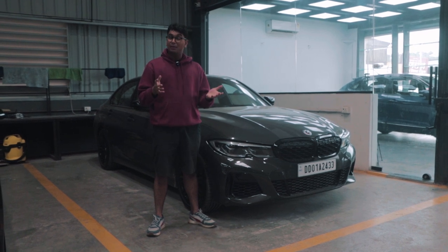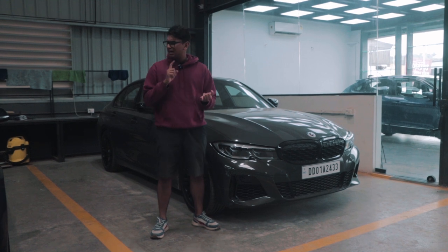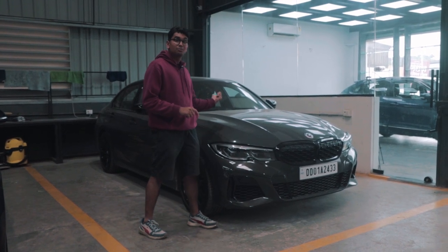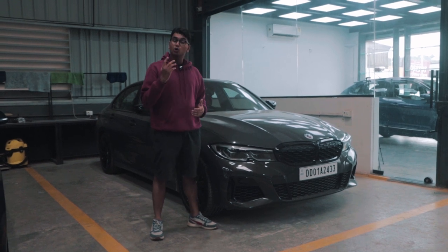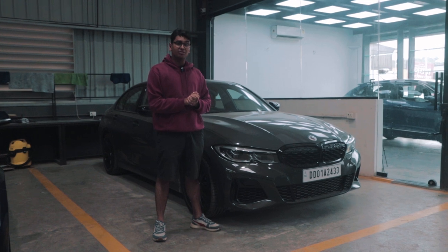Apart from the wheels and tyres, we have a splitter, a rear carbon fibre spoiler, and the LCI mirror caps on order. Those will be coming in very soon, and expect a video on that in the very near future.